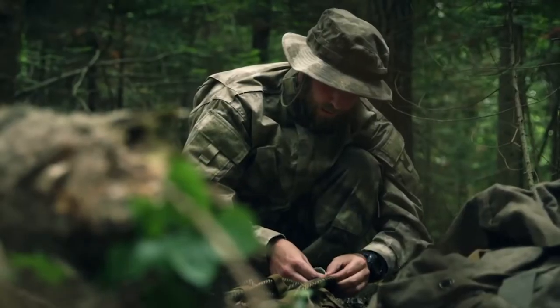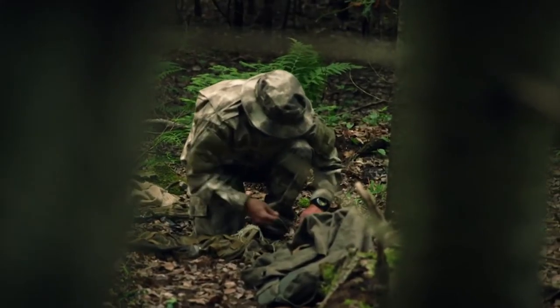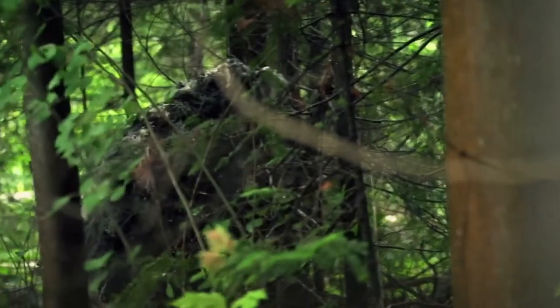The multi-colored strands are threaded into the netting to create uneven patterns. The burlap threads are tied to the mesh, covering the back, shoulders, arms, and chest. The softened silhouette will disappear into the background.